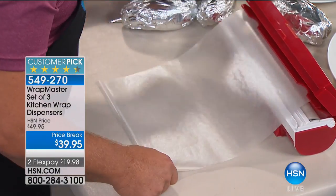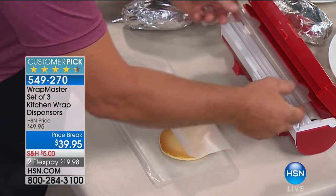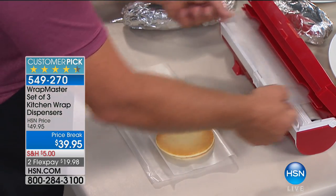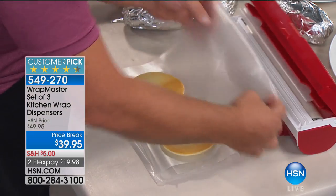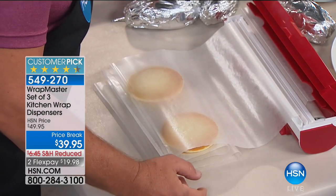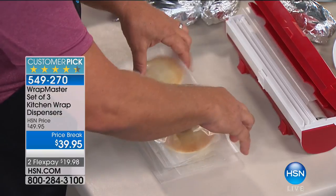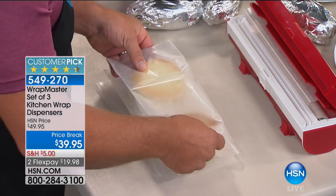You can also use it for frozen items — make up a whole bunch of hamburger patties ahead of time, or maybe pancakes or waffles. Pull out a little bit, place it on top, and you've got waffles or pancakes ready to go in the freezer. It saves you a ton of time because everything is right there and you get those precise cuts. Now you've got individually wrapped breakfasts for the kids — they can just pop them in the toaster.